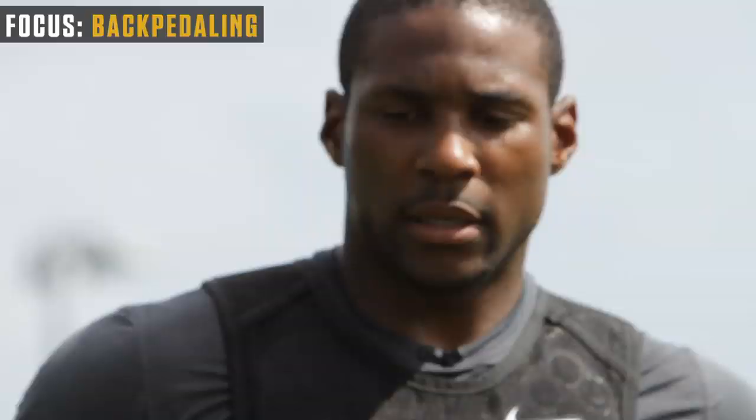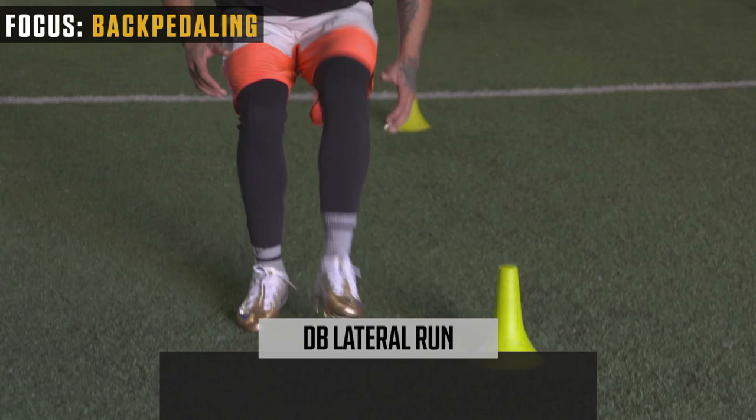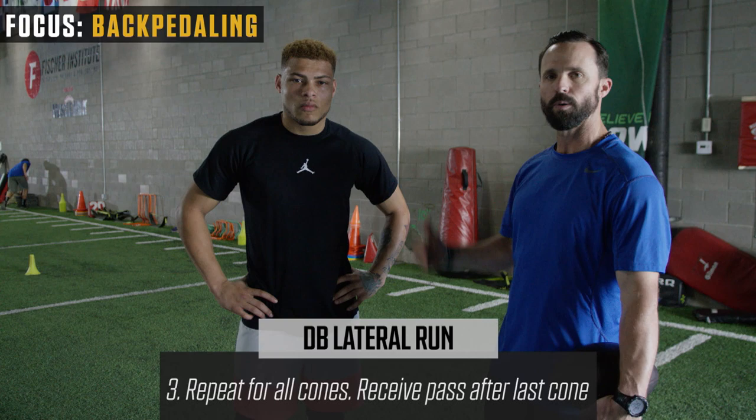My name's Chip. I'm here with my man Tyron Matthew here at Fisher Sports. We're going to work on some defensive back drills and try to get Ty ready for the season. First one we're going to do I call the DB lateral run drill. He's just going to backpedal out of the start, drop back into a series of lateral runs, and on the last one he's going to plant, break, sprint through, and catch the football. Backpedal — turn and go — turn the hips.